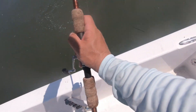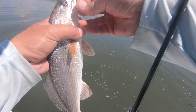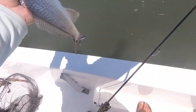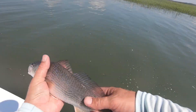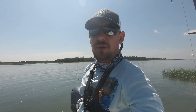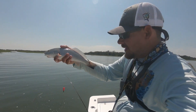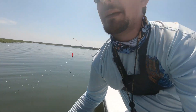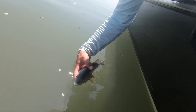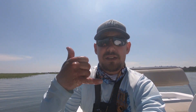Nice redfish! Nice red. So Four Horsemen corks are proving to be a very, very good product. Got a nice redfish right here, I'm going to let him go. They're here and that cork does some damage. There he is. Fins up baby.